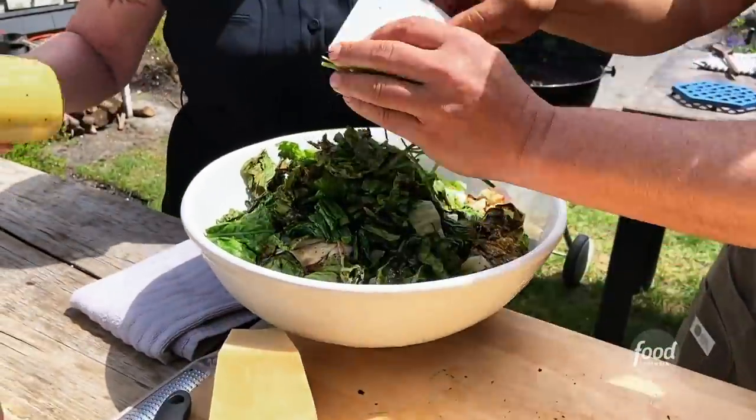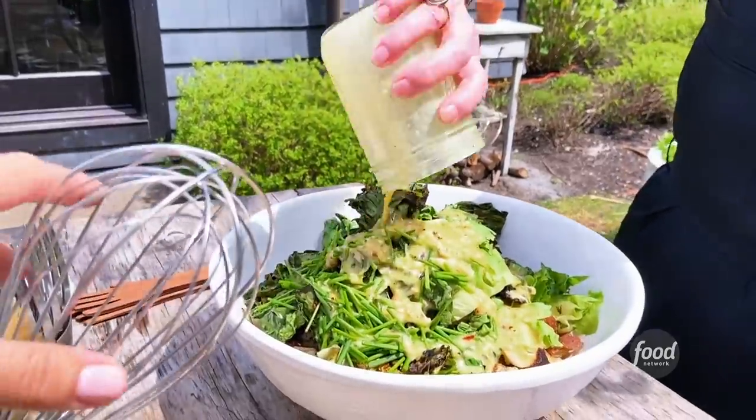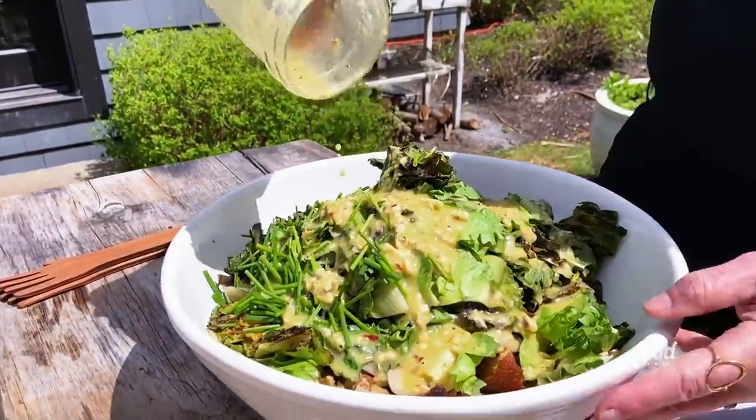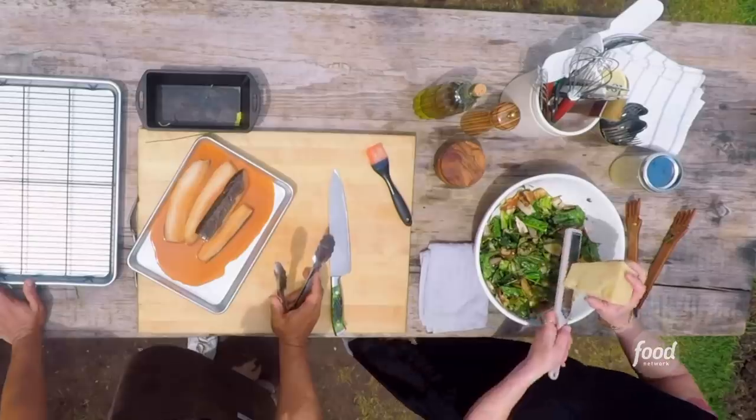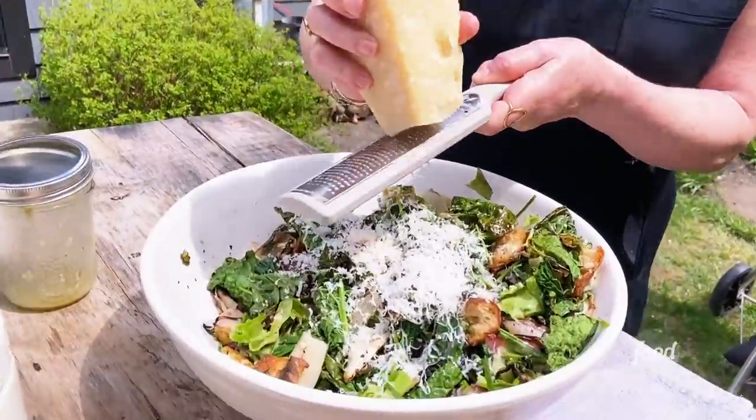I'm gonna dress all this now. Because this is a salad that you don't have to dress very last minute — it's okay if it absorbs some because it's a little heartier. Right, this isn't like a delicate little mesclun. This smells incredible, it smells like Caesar-y. Also, look at this cheese.